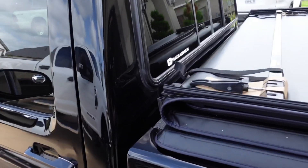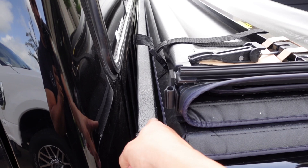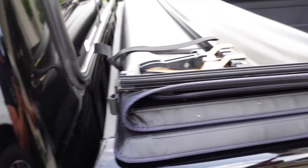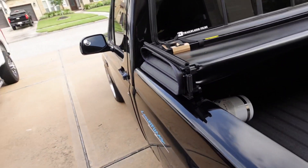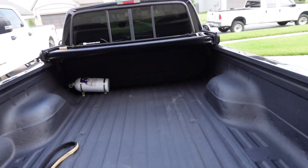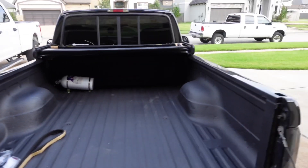What I'm thinking is placing the bed cover literally on the edge of the back rail here so it'll give me the extra inch that I need on the back end. I'll get it even on the rails, centered down the middle, and then go ahead and unfold it — looks pretty good.